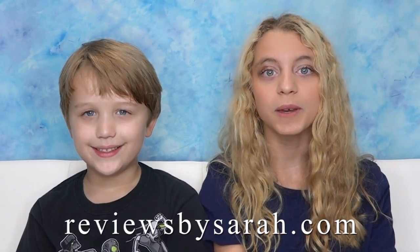Hi, I'm Sarah from degreesbysarah.com. In today's video, we're going to show you how to pour paint and make a nice painting.